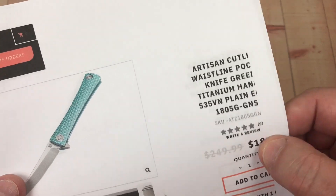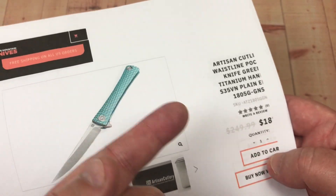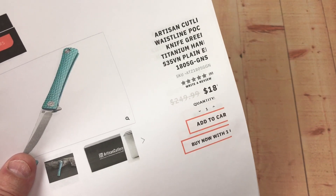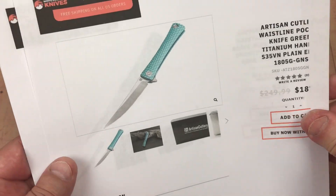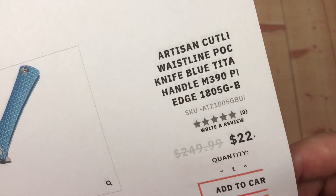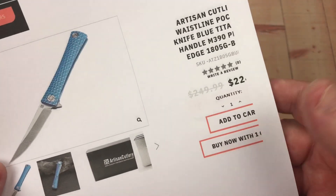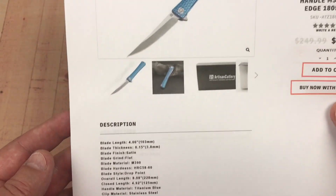So $180-something minus 10% — because White Mountain Knives, LTK is your discount code for 10% off. That gives you almost $20 off, so you'd probably be in the high $160s, maybe $170. And then if you decided to go with M390 — this is the blue color, by the way — that's like $224. With the discount, it'd be right at $200 for the M390 version.